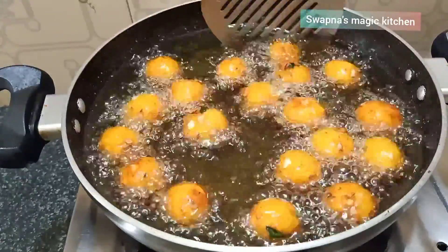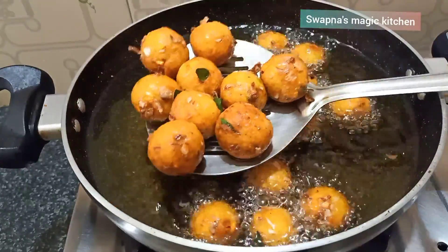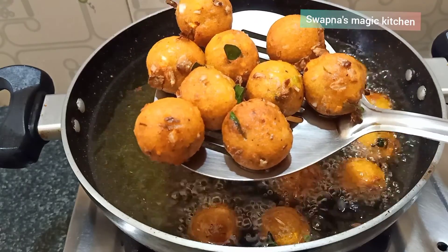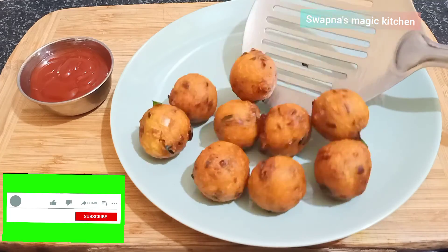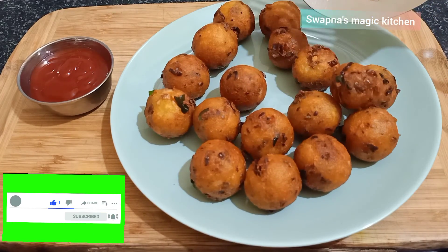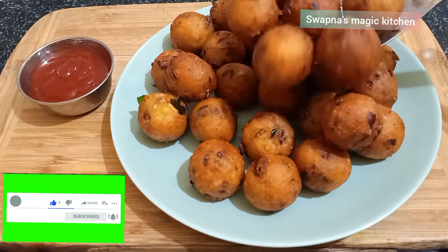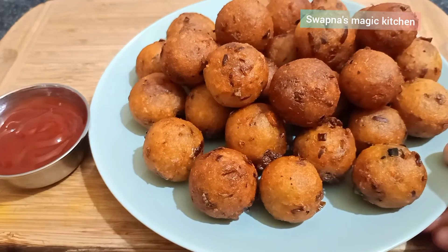We are prepared for the potatoes. We are prepared for the ingredients. We are prepared for a special potato snack today.